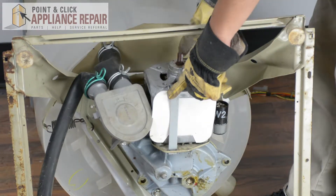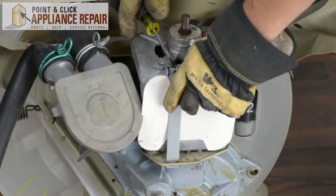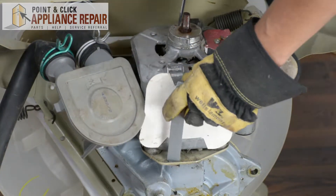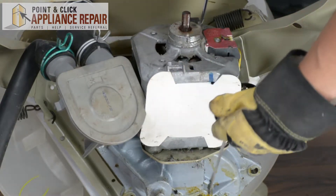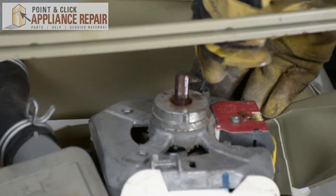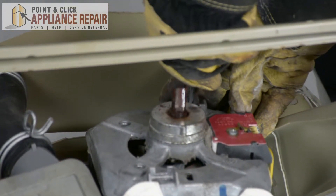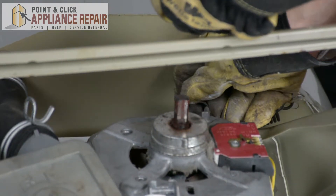We'll do the same thing with these clips — just going to undo those clips and pull them off as well. We're going to use our screwdriver to pry it up, pull this clip out, same thing on the next one. Use the screwdriver to pry it right off, then turn it 90 degrees so you can pull it out.